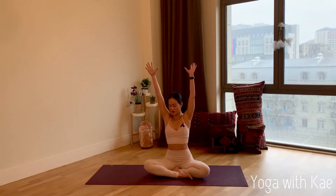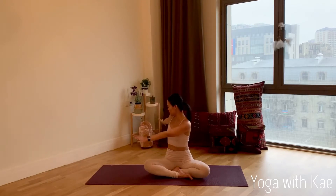Twist to the right side — bring your left palm on the right knee, right fingertips behind your hips, and twist. Look over to your right shoulder. Breathe in and out through the nose and feel the twist.